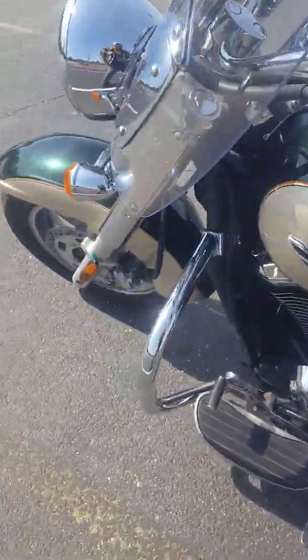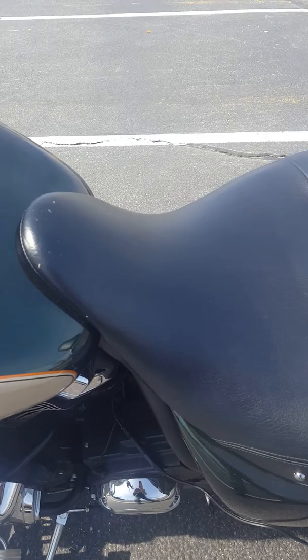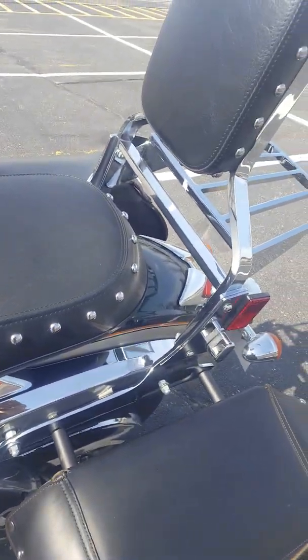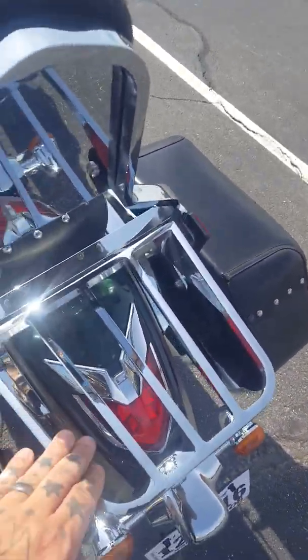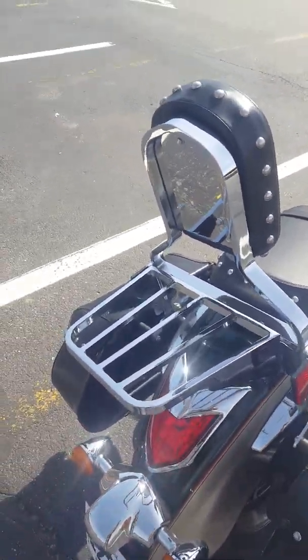The owner added some highway bars here, Mustang seats — although I'll probably need a new cover because of these holes here. I also added a luggage rack, which definitely comes in handy. I've actually already ordered a luggage rack bag that's pretty big, so I'll be able to fit whatever I need in it.